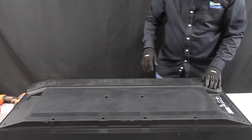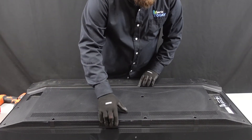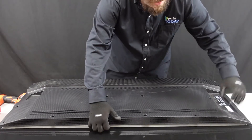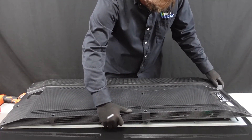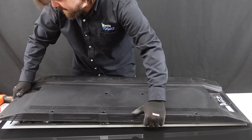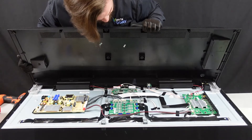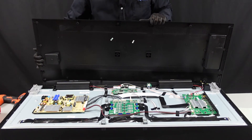After we get all those out, it looks like this is going to come up and away pretty easily — no clips. We are going to make sure that there's not anything connected to this, so we're going to lift up very slowly and gently. It does not appear to be connected on the inside here, so we can get started on these boards.